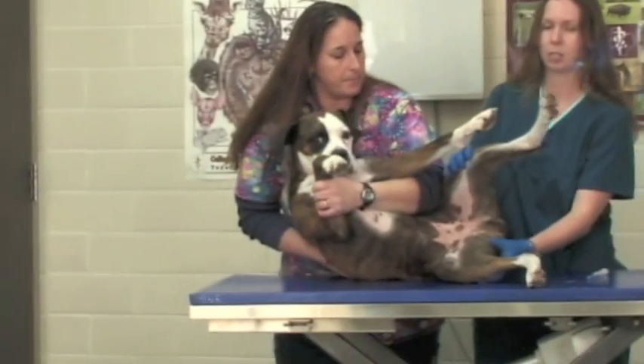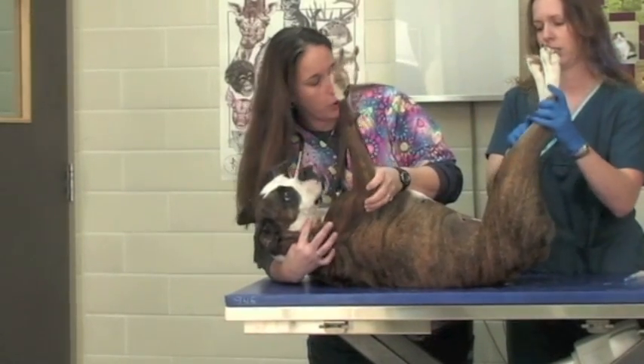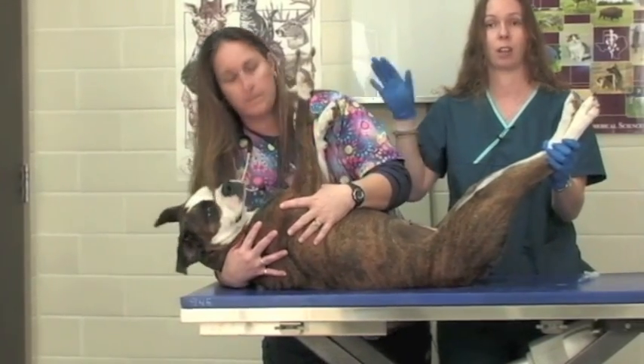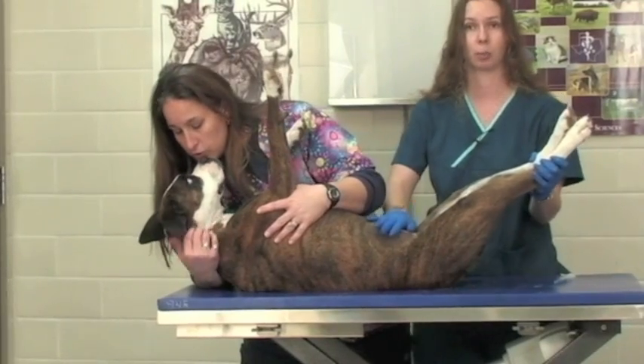For dogs, the easiest way to obtain a cystocentesis is for them to lie on their back. You have to make sure that your restrainer has a very good hold on your patient. You don't want them to wiggle if you're going to place a needle into your patient's abdomen.